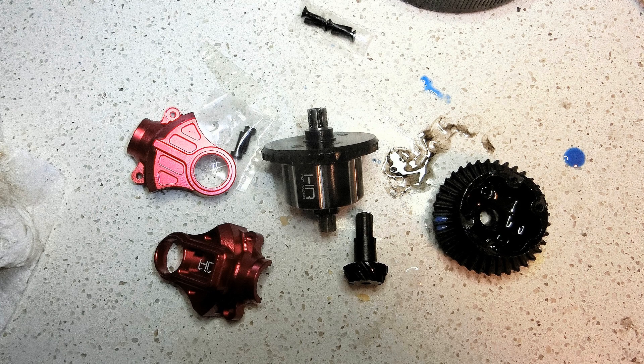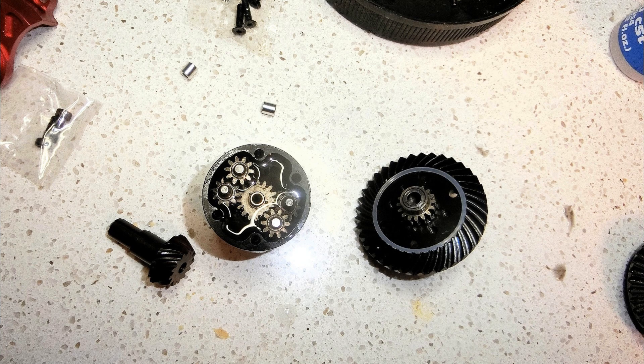I never had any problem with the front gears, so I did not upgrade the front section — only the rear diff section. If you use 3S LiPo batteries you may want to upgrade your front differential also.